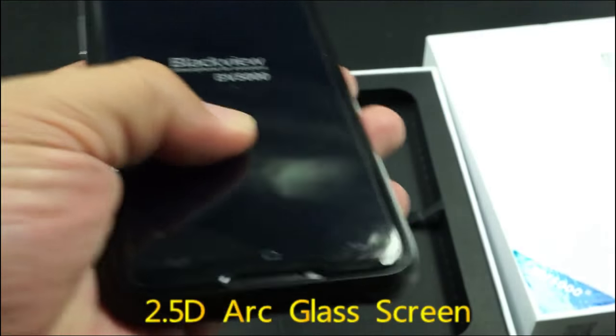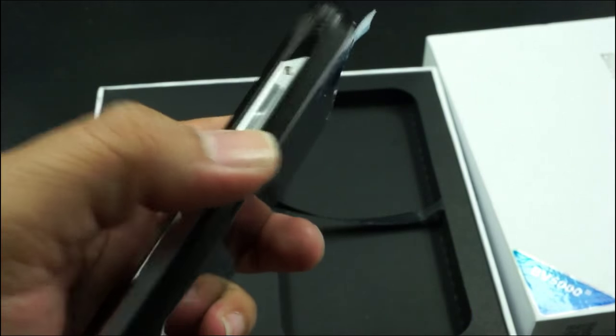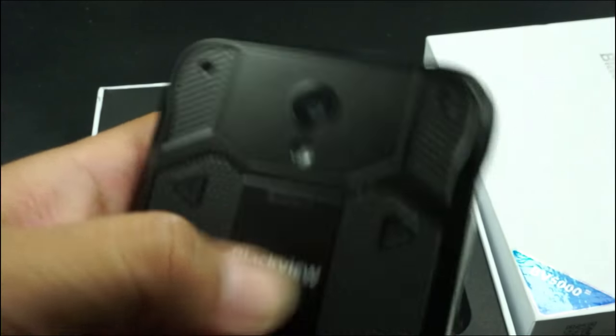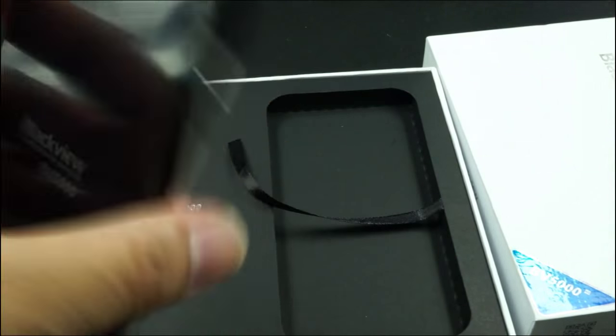For the waterproof phone, the nice selling points are the 2.5D glass, and this is super tough. Here is the metal part, and you have the water key, power key over here, here is the camera. See the total look, and here is the speaker.